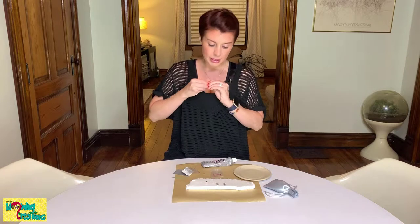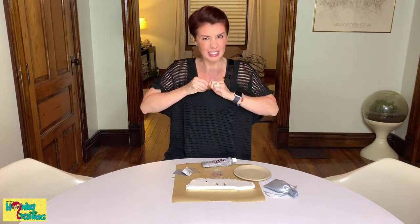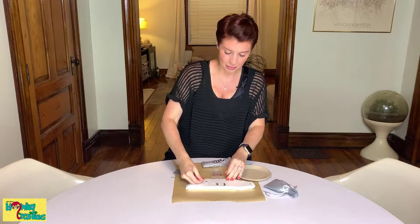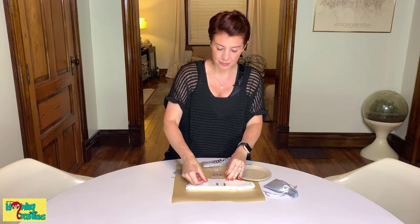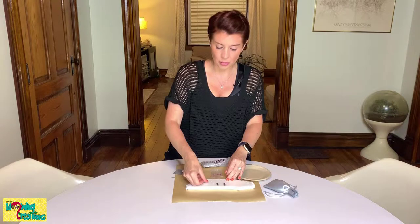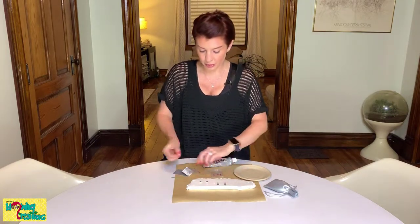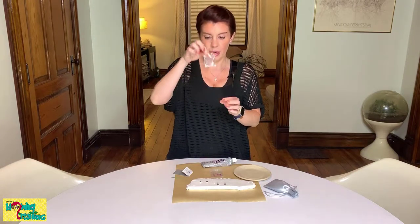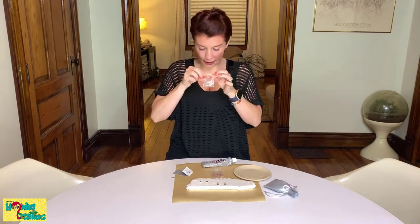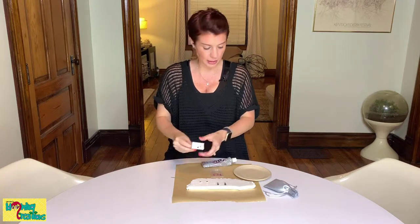Do the second one as well. I'm making two pairs today, so if you're only going to do one pair, you obviously only need one pair of earring studs. Keep the backs in the little pouch they came with and set those aside.